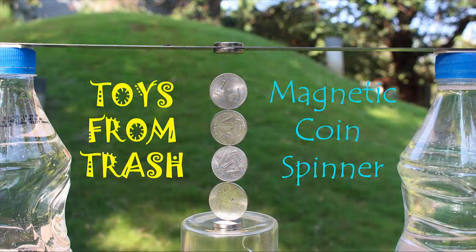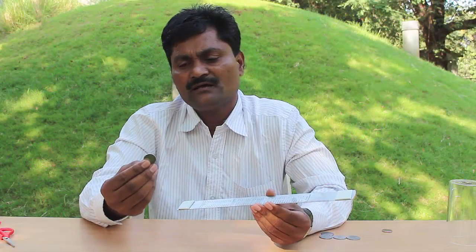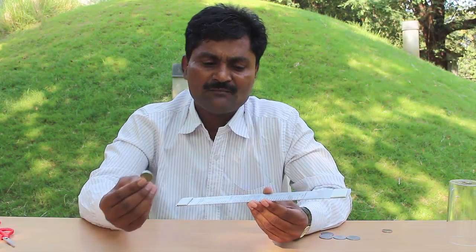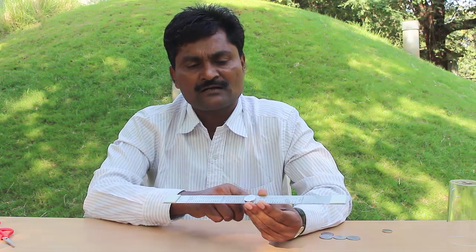Today with the help of a strong neodymium magnet and some coins we will make a very beautiful coin spinner. For making this magnetic coin spinner you will require two bottles filled with water, a steel ruler, neodymium magnets, and coins which are attracted to magnets. First I will stick a strong magnet in the center of the steel ruler.